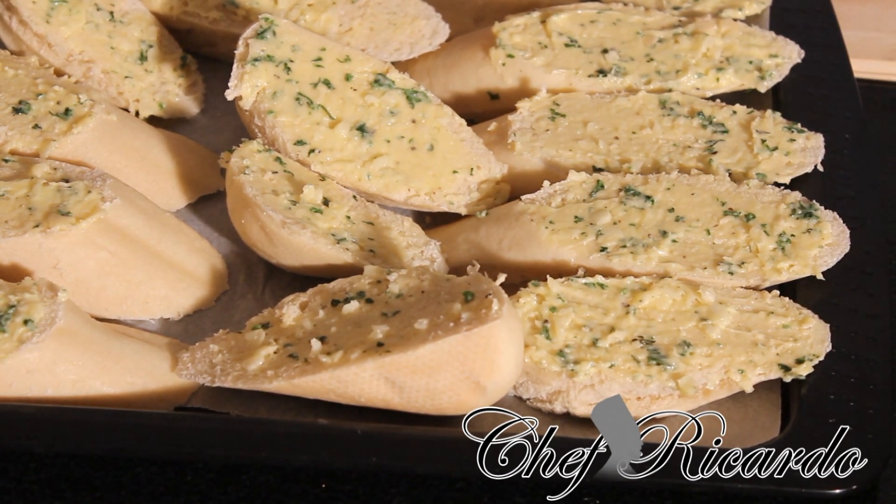This recipe is a beautiful recipe and it can go with anything you like. So enjoy this garlic bread and please subscribe to my YouTube channel and put your comments below so I can know what to do next. Next time I'm going to show you how to make your homemade garlic bread and we're going to make your French bread because we have all of those recipes for you guys.